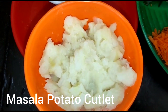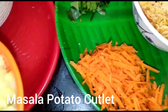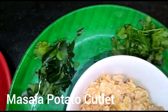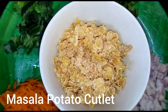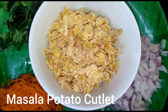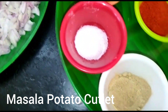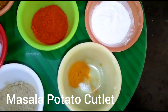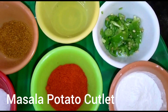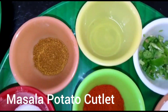You can see the two potatoes and five potatoes. We will cut a few pieces. We have cornflakes. 1 spoon of Chaat Masala, 1 spoon of cornflour, 1 spoon of chilli.